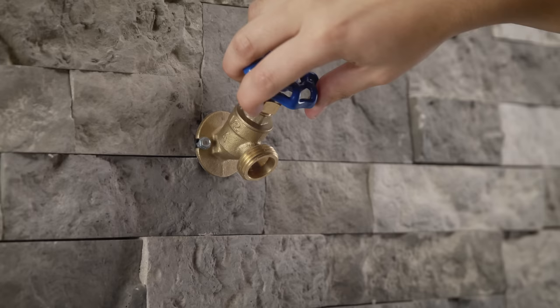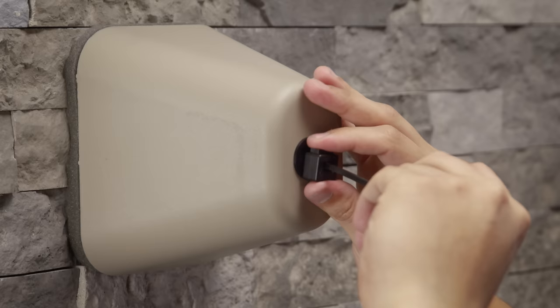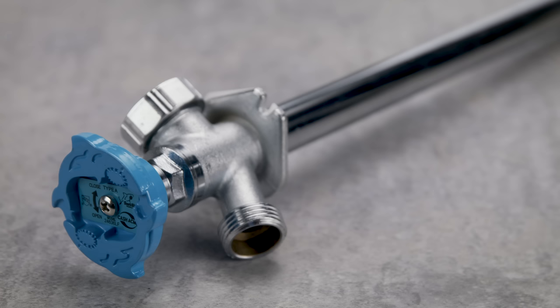Some homes have exterior faucets with cutoff valves. If yours does, close them and drain the faucets. If not, insulate them with foam faucet covers. A standard faucet can freeze and rupture, but a product called a Silcock just might be the answer to your freeze problems.